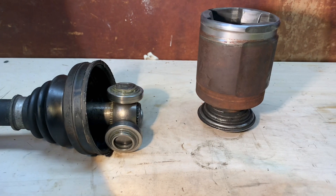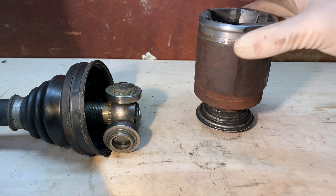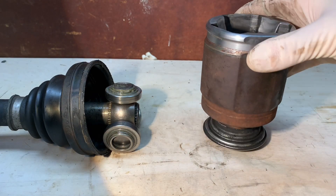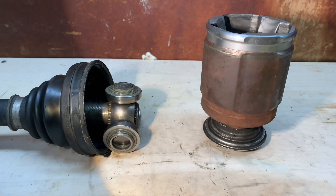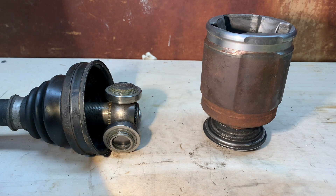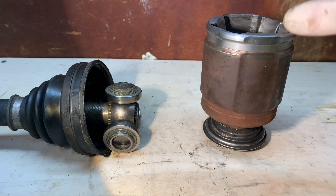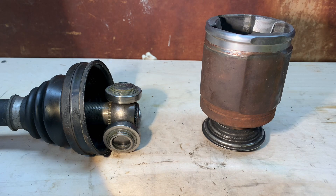If you're having a vibration on steady acceleration that progressively gets worse the harder you accelerate — specifically in the steering wheel — and the minute you let off the gas it stops, this is your issue. One or both axles are worn out and need to be replaced. There's no set pattern for which one goes bad; sometimes it's one, sometimes both. You'll need to take them apart to properly diagnose it. With that said, thanks for watching — I hope this helps someone out there, and please like, comment, subscribe, and stay tuned.